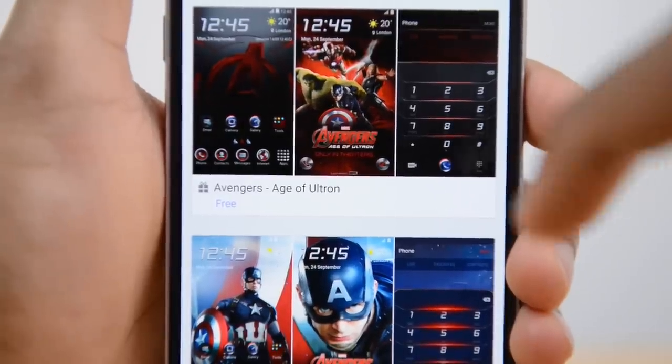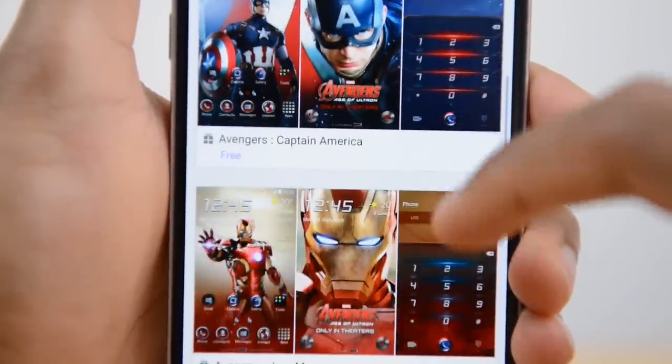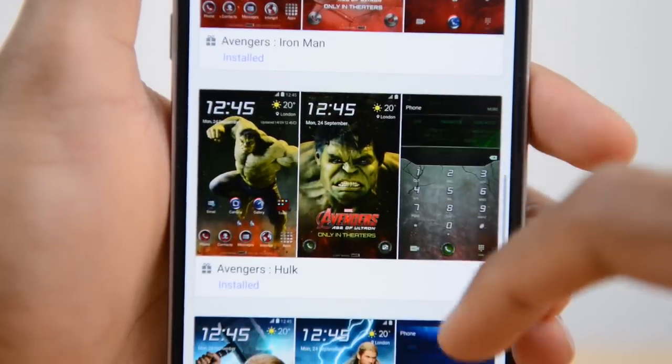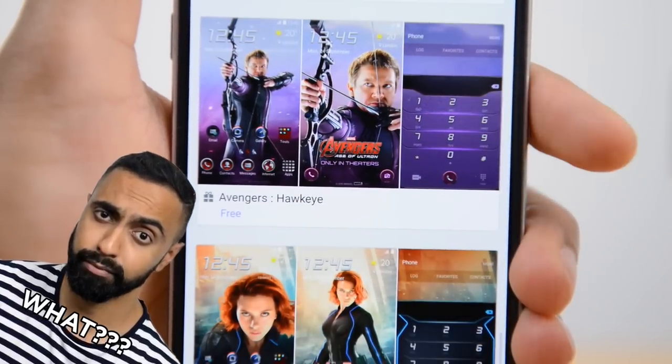Once you've found them, you'll see that there are 6 themes available: Avengers, Captain America, Iron Man, Thor, Hulk, Black Widow, and also Hawkeye. I'm not sure why anyone would want to use Hawkeye, but anyway.